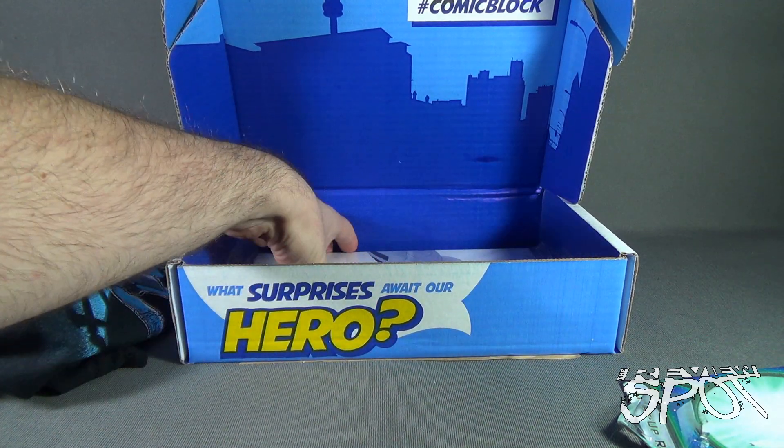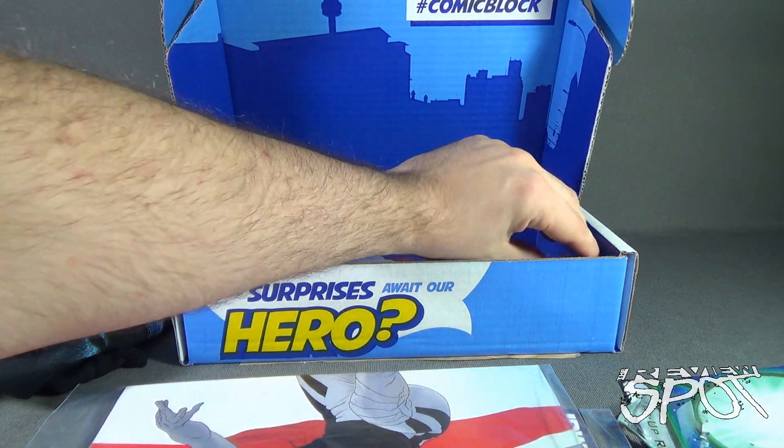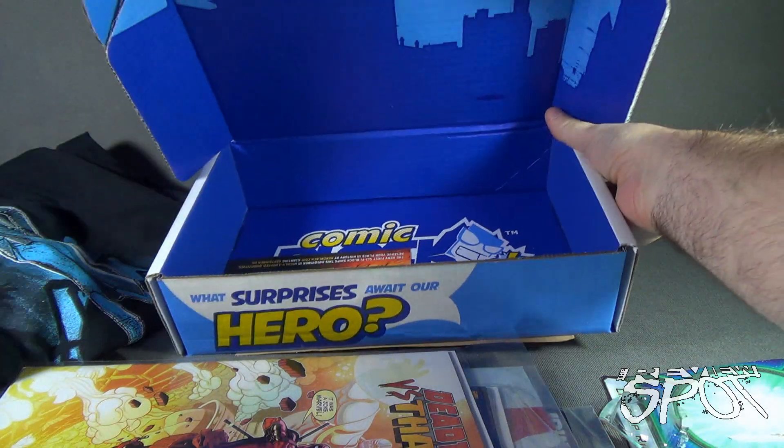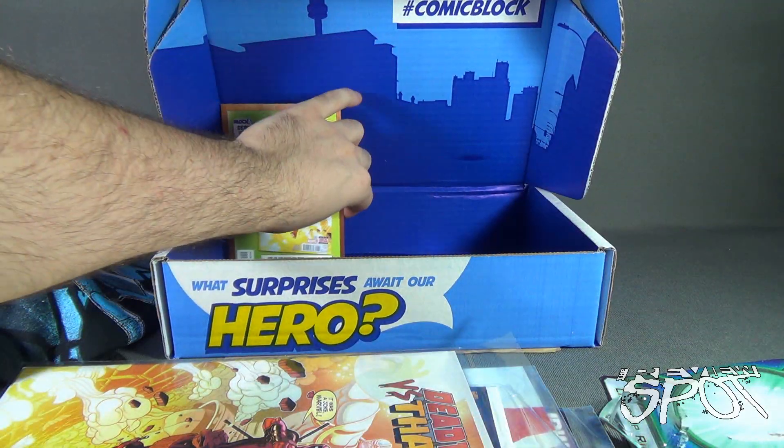Now let's have a look at the comics we got inside this month's box. We got ourselves a bunch of them. We also got a card which we'll look at in a second.